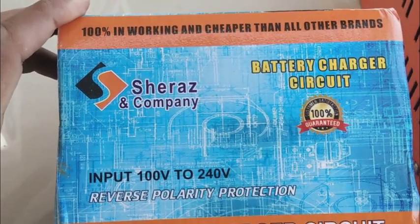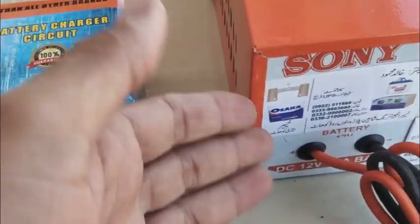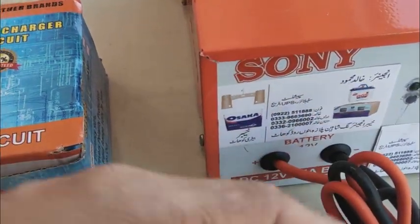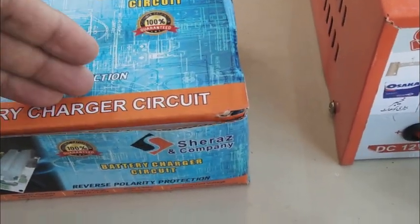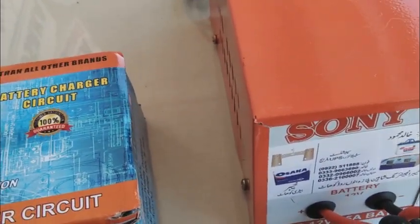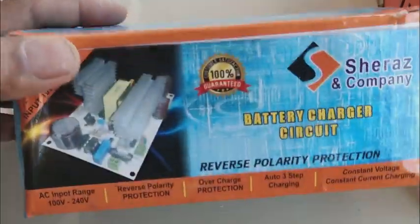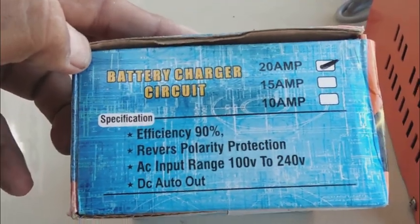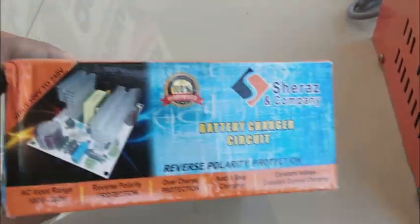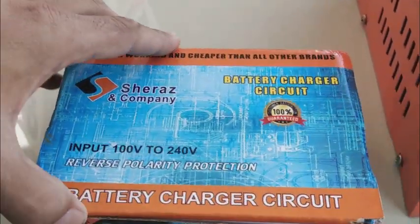I'm going to demonstrate the circuit in front of you. This is the circuit used inside. The Khalid Mahmood company purchases these circuits from another company, fixes them inside these boxes, and then sells the battery chargers. I'll show you some detail of this circuit, and I will also open this box in front of you to show what's inside.